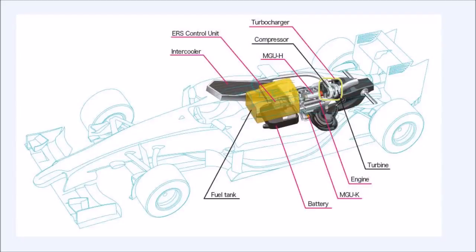Hello everyone, this is Nishant here and today I will be talking about the F1 power units.